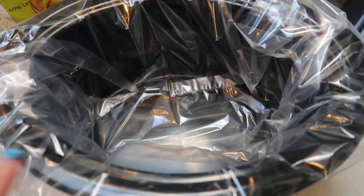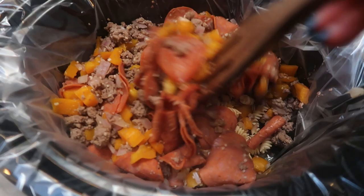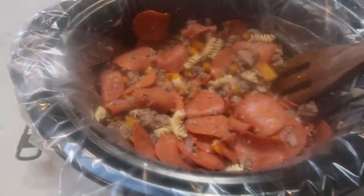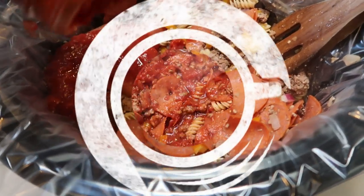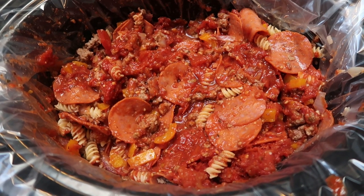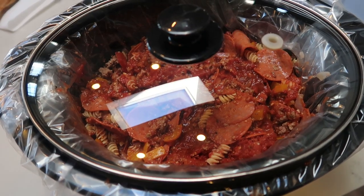Next, get your crock pot ready. I added a liner — it really does make for easy cleanup. We're going to add the Fiber Gourmet pasta right on the bottom of the crock pot, then add the meat and vegetable mixture on top and give it a quick preliminary stir. Then we add one cup of water and 32 ounces — the entire jar — of the crock pot marinara, and give that another stir. Turn this on low, put the lid on, and let it cook five to six hours. Do not lift the lid during the entire cooking process — once it's on, it needs to stay on.